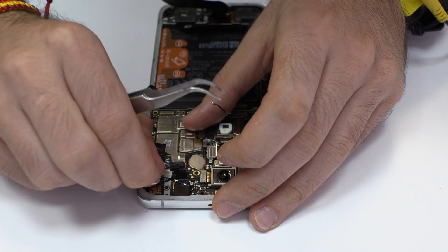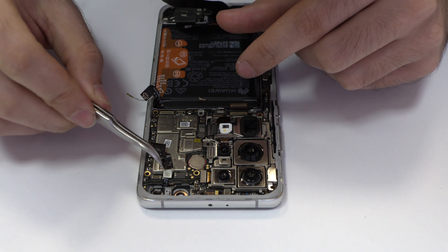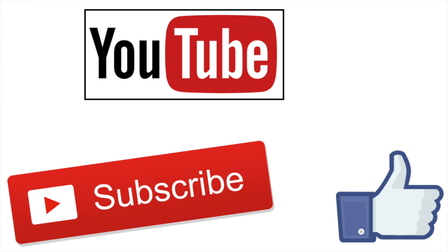We disconnect the double front camera. In the description, I leave you the links of the tools and spare parts that we use. If you liked the video, don't forget the like. Thank you.